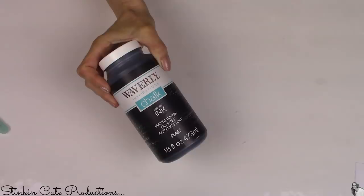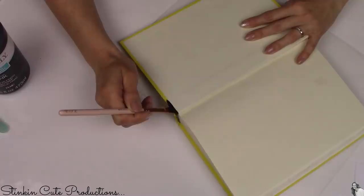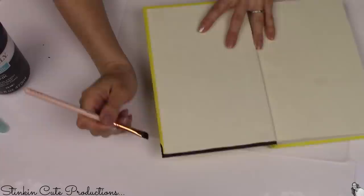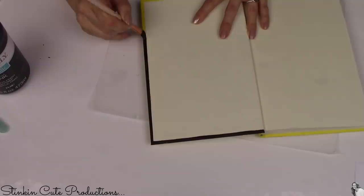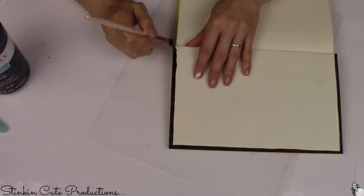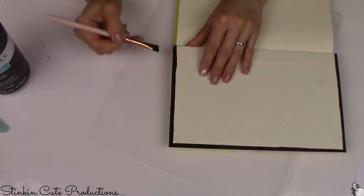For this next step, I will be using Waverly's chalk paint in the color of ink — this is a matte chalk paint. This next step of the DIY is completely optional. I'm painting the cover of my book because I seriously scoured the Dollar Tree looking for a black hardcover book and I couldn't find it. So I decided since I had some Waverly chalk paint on hand, putting a quick coat of paint on it was no big deal. If Dollar Tree has a book in a color that you need, then this is definitely a step you don't need to take.